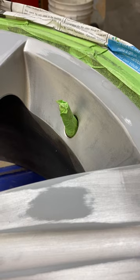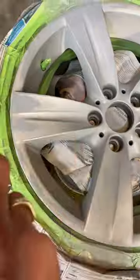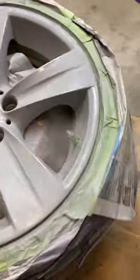Don't forget the air valve. Clean the entire wheel again, but extra thorough this time. Time for primer — don't forget to wear a respirator. The first coat of primer should be light. Apply two or three coats to get an even finish.